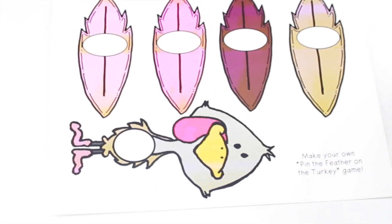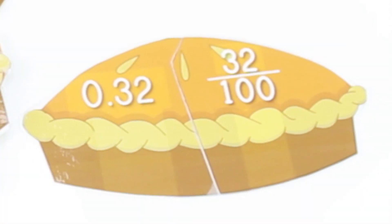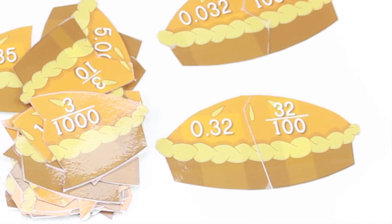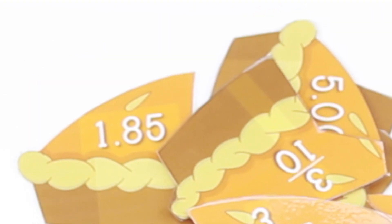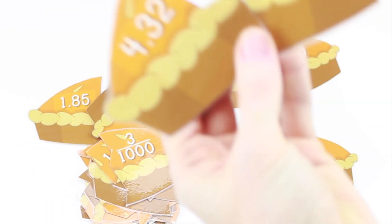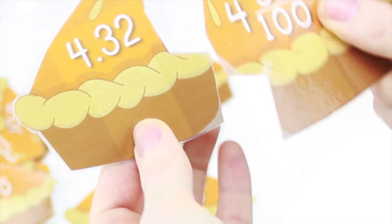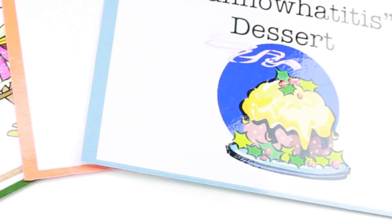This freebie is called Pumpkin Pie Fractions and Decimals, and it's by me—I go by Flapjack. Students just match two puzzle pieces to create pumpkin pies that match. What I like about this is that it's self-checking—the puzzles have different lines, so students will automatically know if they're correct or not because the pieces will fit together correctly.